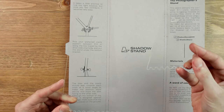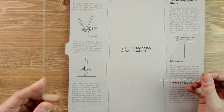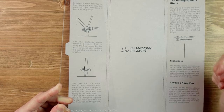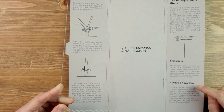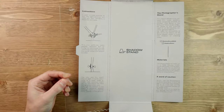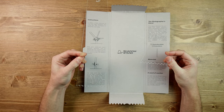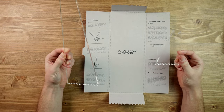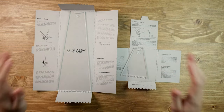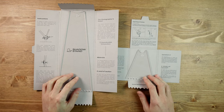With the shadow stand you have to have your cranks facing down, so if that's a big deal for you, the photographer stand is the better option. Materials are again 100% recycled. The wind caution applies here too — these stands might not be ideal in very windy conditions, which is understandable since you're balancing your bike. That's probably the biggest thing to consider when using them.